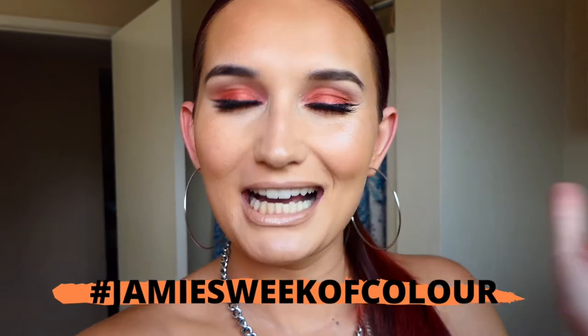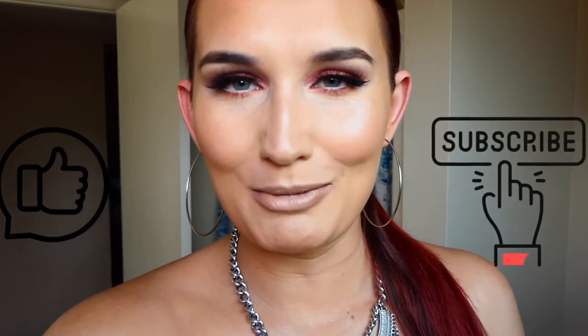Hello, welcome back to my channel. Today I am participating in Jamie's week of color and it's Tuesday, so it's orange. If you like this look keep on watching, don't forget to like and subscribe for more videos. Let's get into the look.